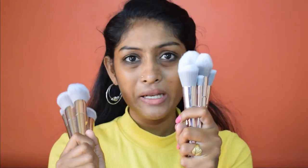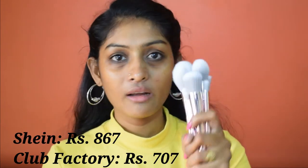Hey guys, welcome back to my channel. Today I'm going to compare two similar-looking brush sets from two different websites. The first one is from Club Factory and the second one is from Shein. These are similar to the Wet and Wild professional makeup brushes, which are quite expensive — around the 799–899 range. I got these 10 brushes at a much cheaper price. I bought the Club Factory one first, and then I saw many people raving about the brush set from Shein, so I thought let me try both and do a comparison video.